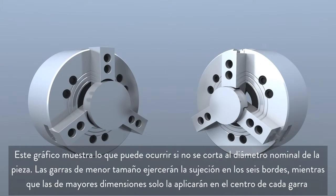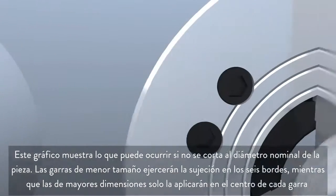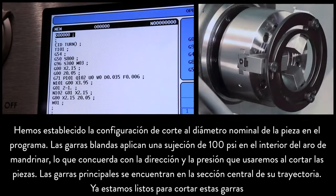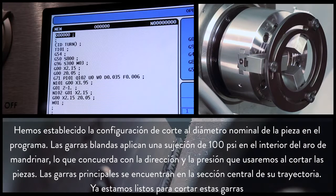This graphic illustrates what would happen if you did not cut the nominal part diameter. Undersized jaws will grip along six edges, whereas oversized jaws will grip only along the center of each jaw. Our program is set to cut at the nominal part diameter. The soft jaws are clamping inwards on the boring ring at 100 psi, matching the direction and pressure we'll use when gripping the parts. The master jaws are at the center of their stroke. Now we're ready to cut these jaws.